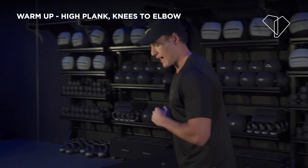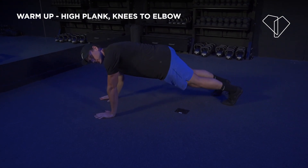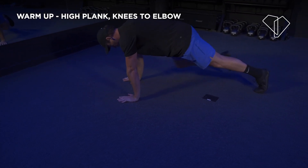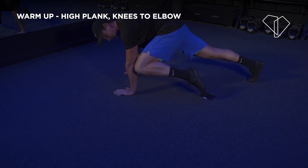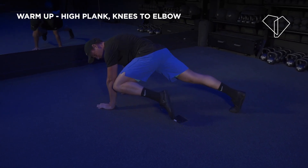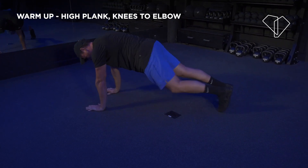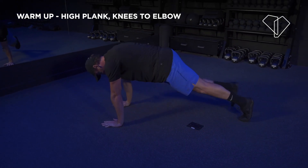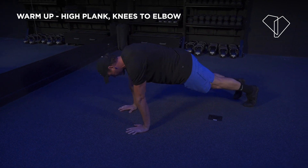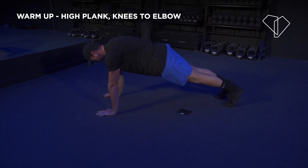Pop down into a high plank position. Your shoulders are over your hands and you can start the clock — 5 minutes. From here, I want you to bring your knee to your elbow and then the same thing on the other side. You're literally just going to pinch it in — right knee to right elbow, left knee to left elbow.